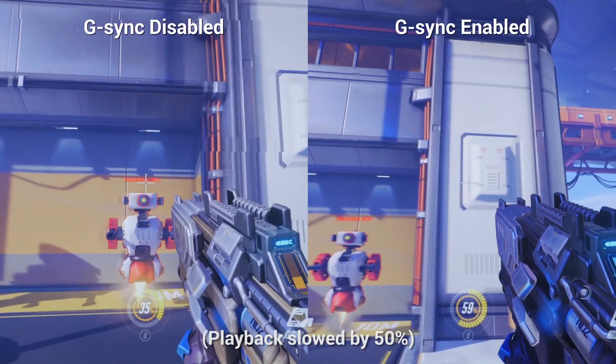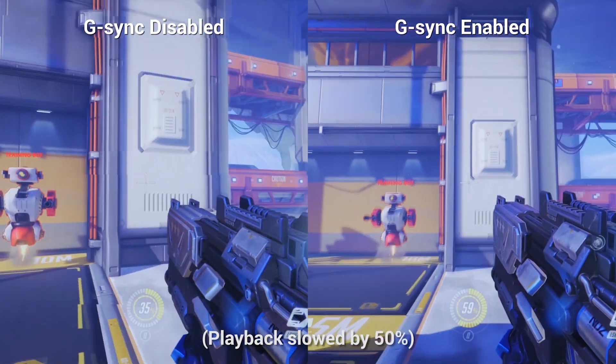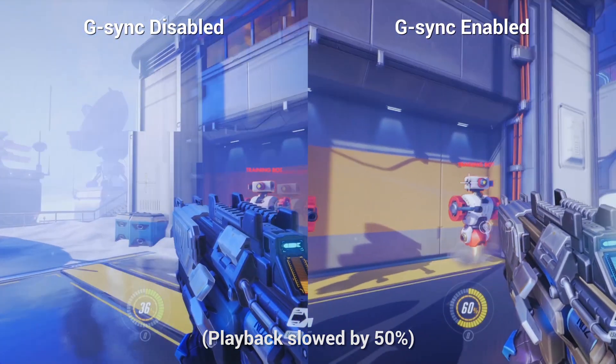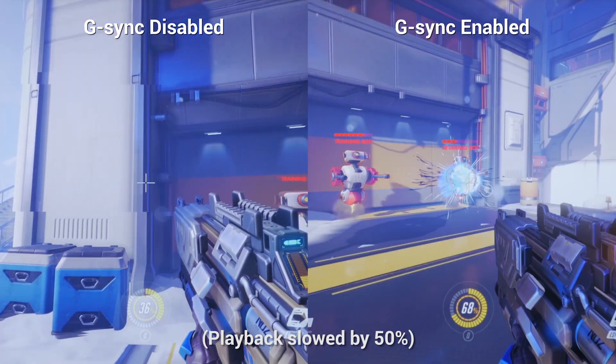Here's a quick comparison of some gameplay with and without G-Sync enabled. As you can see, using a G-Sync monitor with your NVIDIA GeForce GPU gives you a much better visual experience overall.